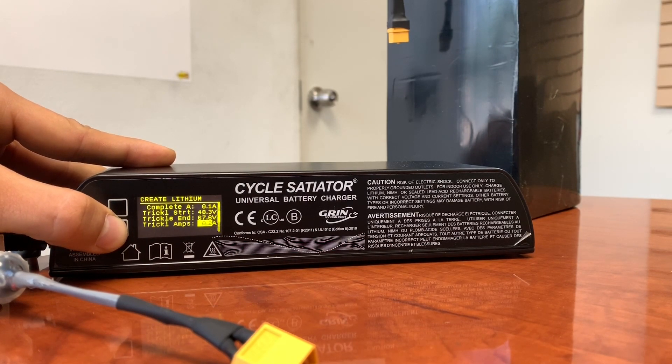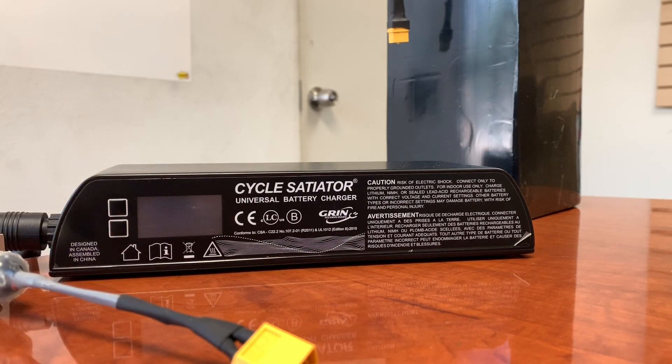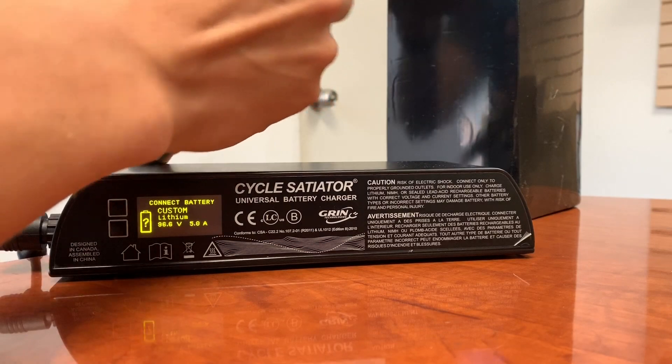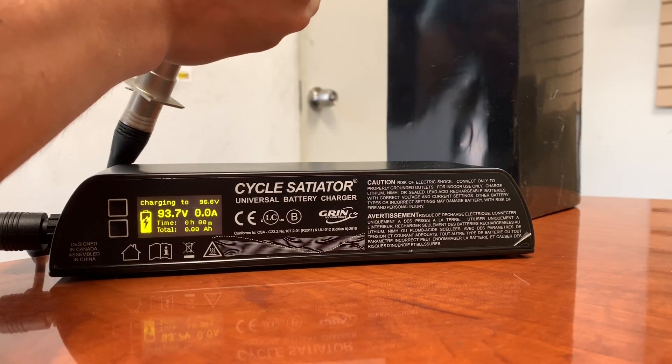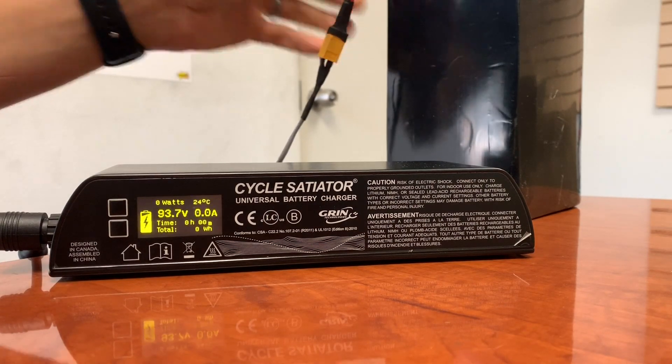Don't change any of the other settings — that's already automatic. Hold the button down and press save. It will default to the main screen. Your battery is ready to connect. Connect your battery and it'll begin charging.